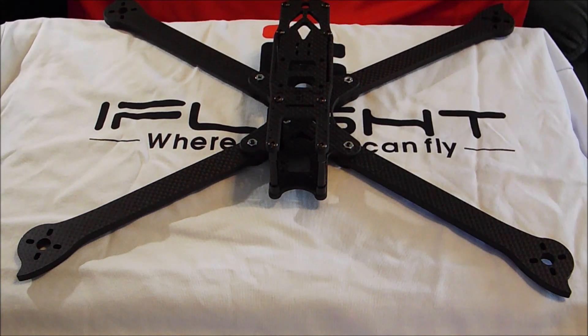Hey there, Proto here and today we are going to take a quick look at some macro class gear from iFlight.